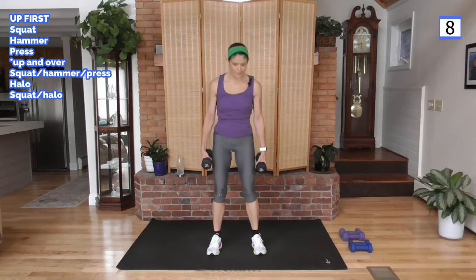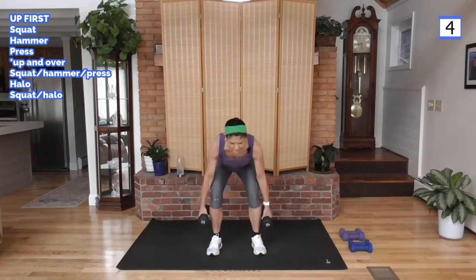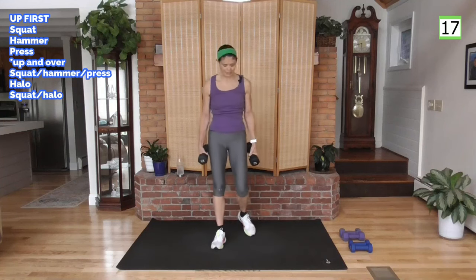These first three moves are targeted, and we'll do a cardio right in the middle of our circuit. We're going to have a couple of compounds, so a lot is going on in each circuit.